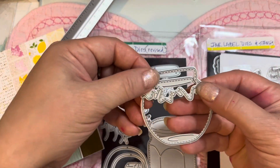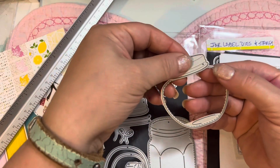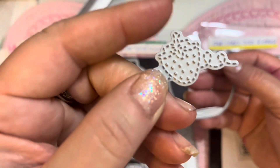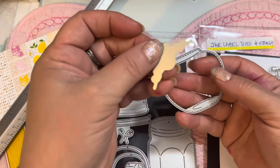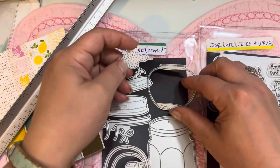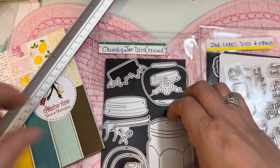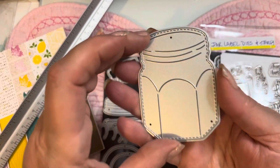You can use patterned paper to make fabric for the die, do the lid, and it fits perfectly on there. You can also use this little butterfly embellishment die — it's an impression die that will imprint into the front of your jar, like a little strawberry. It's so fun to make little strawberry jam mason jars.